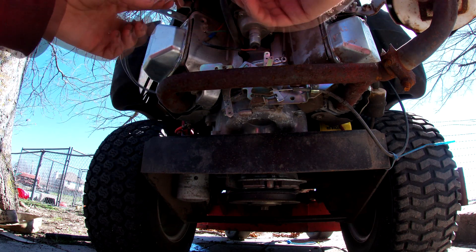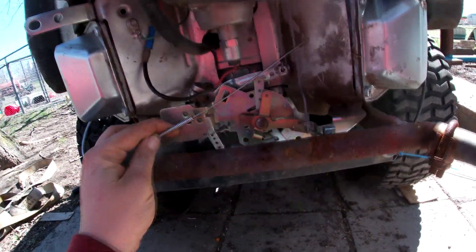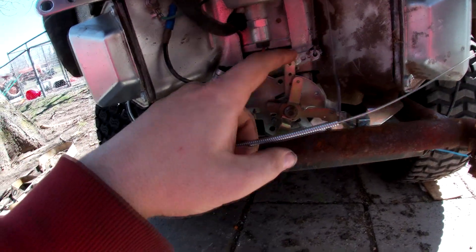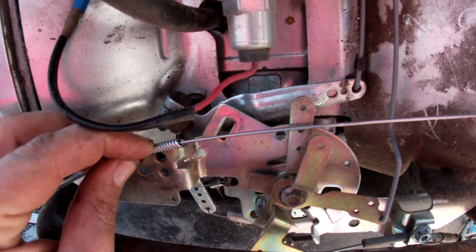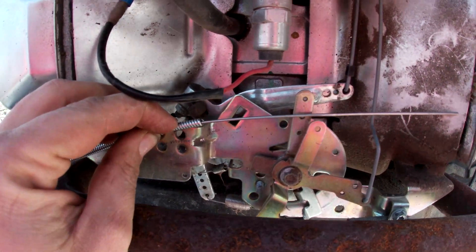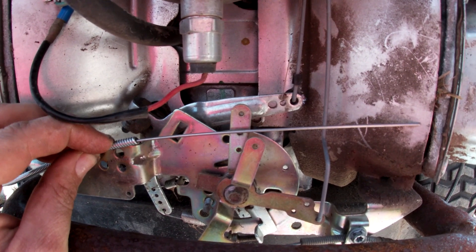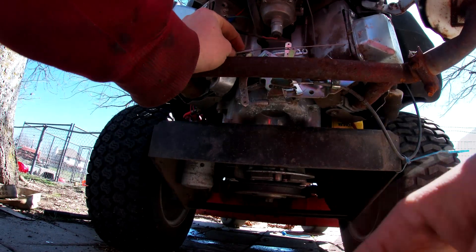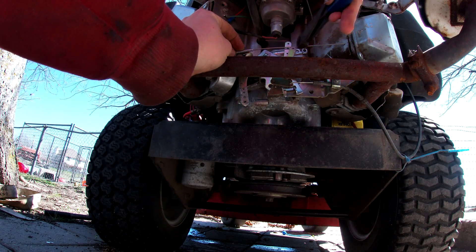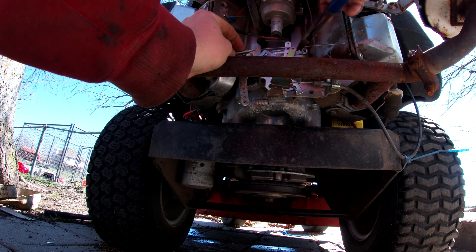Anyway, the throttle cable is all the way out and this is going to be the idle position — see, this is idle right here. What I'm going to do is hold that up there and see right about where I want to cut it, and then I'm going to cut a little extra past it for the Z-bend. If it's too much I can always adjust it.